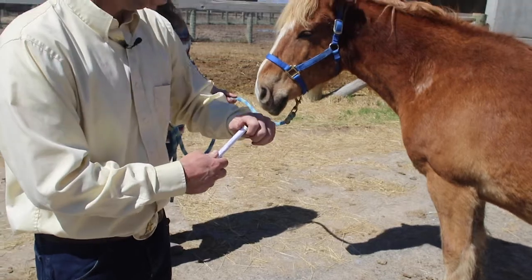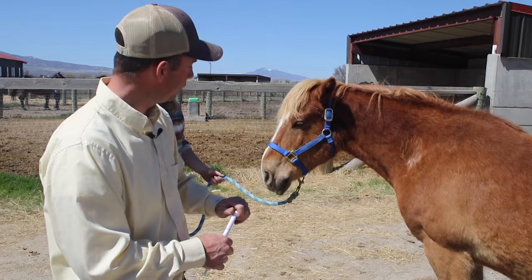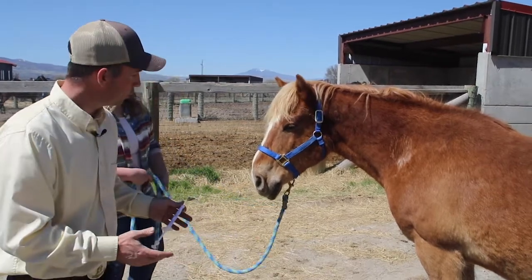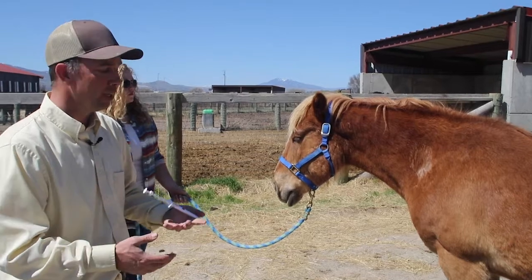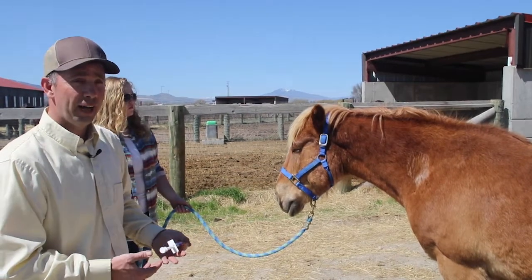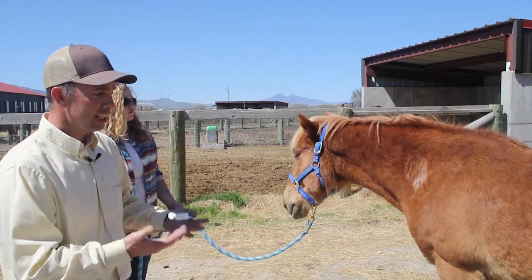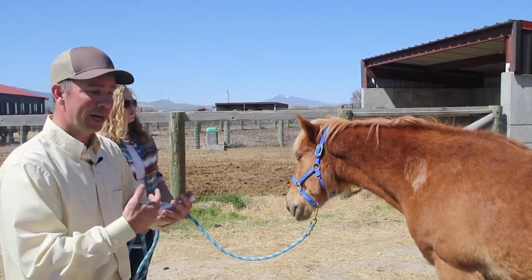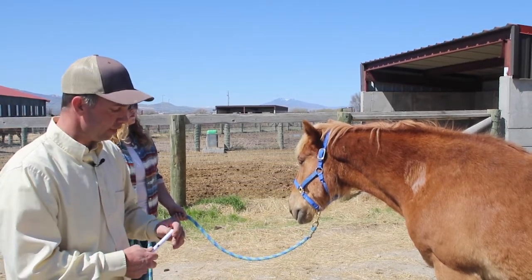As we go to administer this, it's going to be an oral administration, so there's no site preparation. Something that you do want to make sure is that there's no feed in this horse's mouth. If he had just been caught and given some grain, he may be chewing on some grain and when you administer it, it does have a bad taste and so you don't want them to open their mouth and drop it all out. So you want to make sure that they're not eating any food.